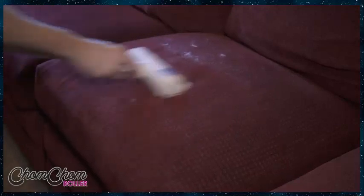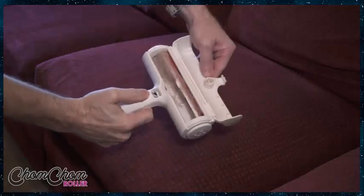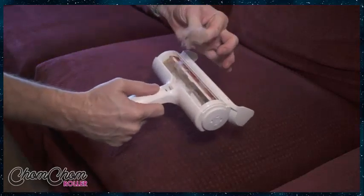You see how loud the device is? That's normal — it's okay that it's loud, that's how it works. That's how it picks it all up by going back and forth. And then once you're done, open it up and this is where all the hair goes. Now you pick it all up and throw it in the garbage.